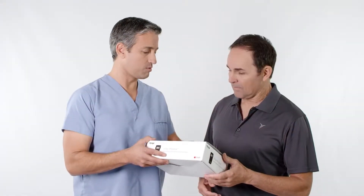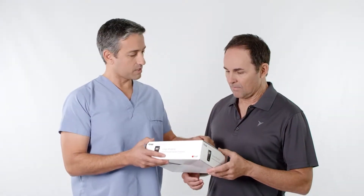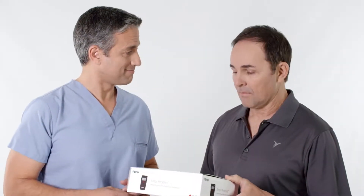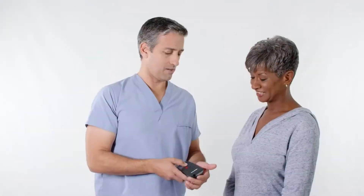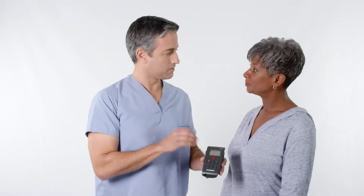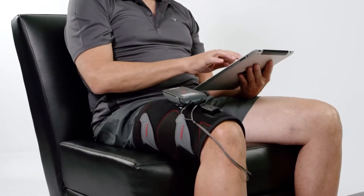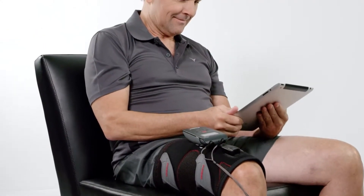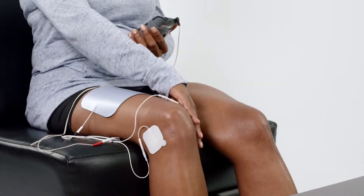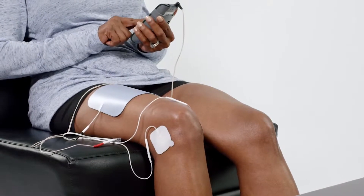Millions of patients around the world have used MP products to help them recover from injury or surgery. Your doctor has prescribed this device to help you improve your recovery. Your clinician may have provided this device to you directly at the clinic, or had the device mailed directly to your home. The MP Phoenix is designed to make your NMES therapy simple and easy. This video will walk you through the basic steps to set up and use your device properly.